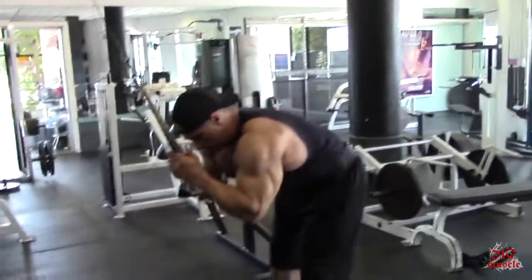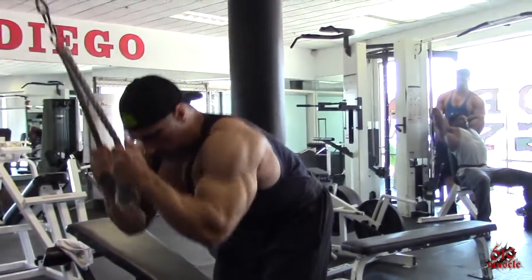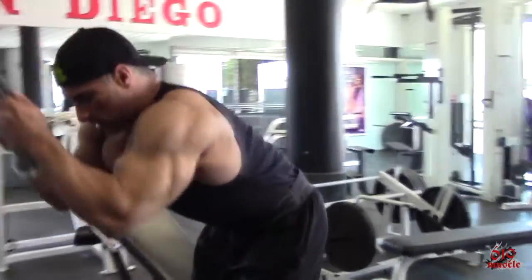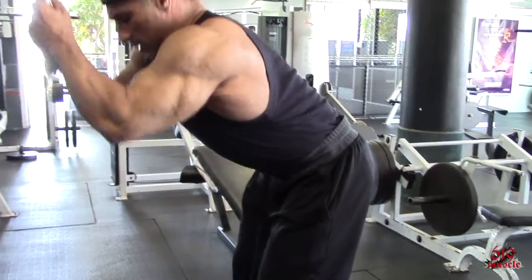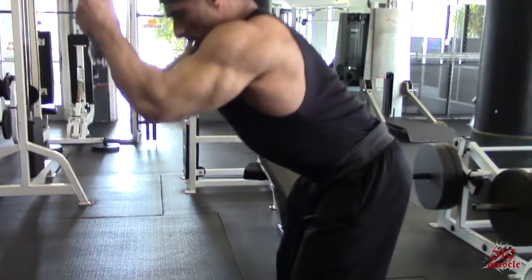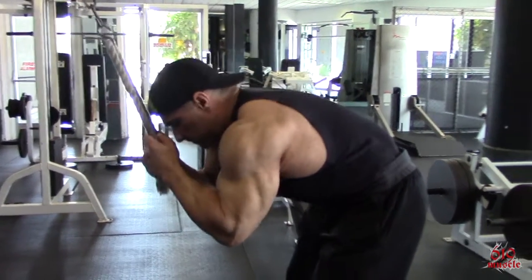The next combination is a superset of rope crunches. With rope crunches — with everything you do with abs actually — you want to take a deep breath and exhale. Make sure that you really contract inward and upward the abdominal cavity and the muscles of the front part of the abdominal cavity. With the rope crunches, you want to exhale down.